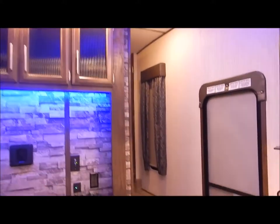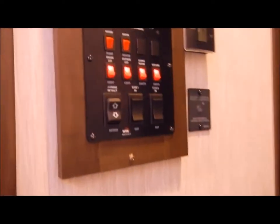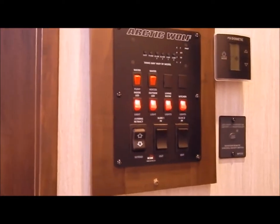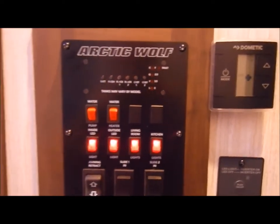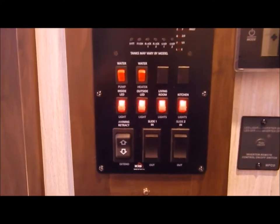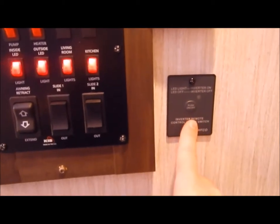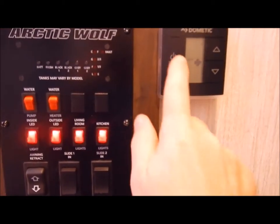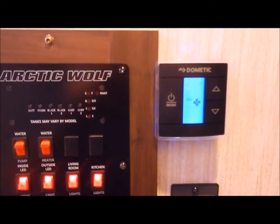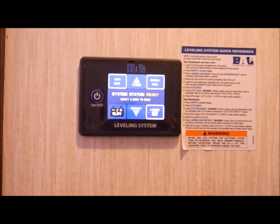Moving up into the bath/bed area via hardwood steps, right in this hallway is your monitor panel where you check your black, gray, and fresh water levels. You have interior and exterior light switches, your awning and slide-out switches - basically your control panel. There's also a switch for your inverter and a touchscreen thermostat to operate your furnace and air conditioner. Up here is your control panel for the self-leveling jacks.